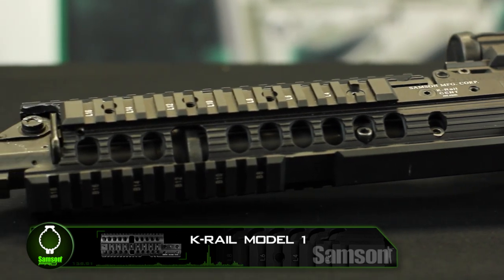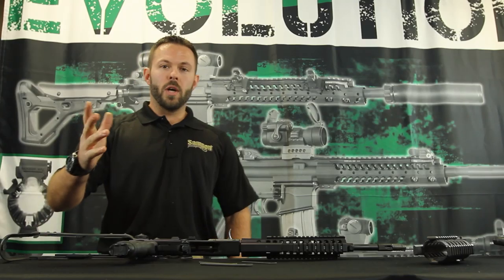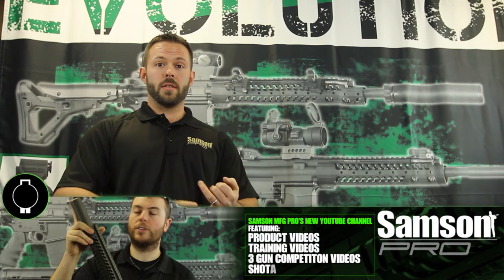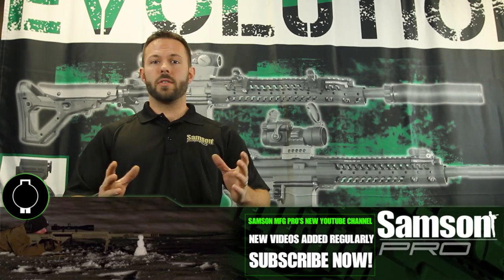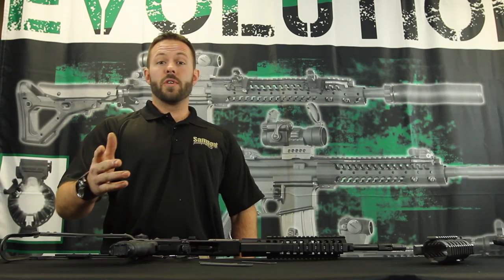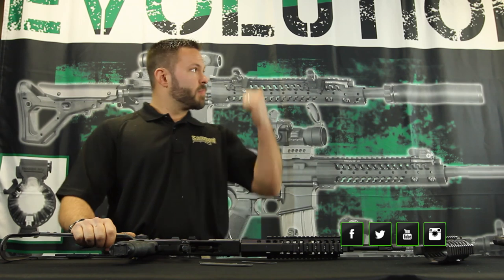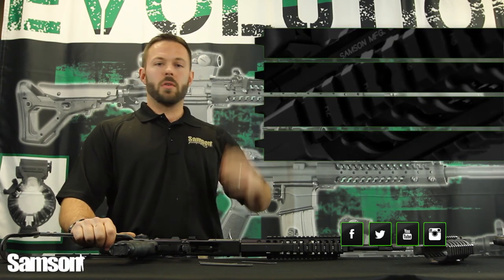That is the install process for the AK-47 K-Rail Model 1. You've been Samsonized! Thanks a lot for watching today, guys. Keep in contact because we're going to be doing a lot of videos this year on three-gun stuff, training stuff, shot show coverage, and really cool action stuff for the whole year of 2014. Don't forget to subscribe and like us on Facebook, YouTube, Twitter, Instagram, and all the other social media out there. Links to all the product and website are right up here, so keep in touch and let us know what you guys want to see.